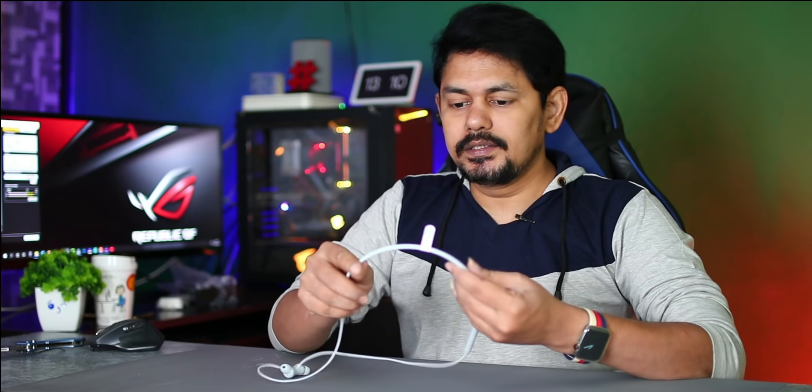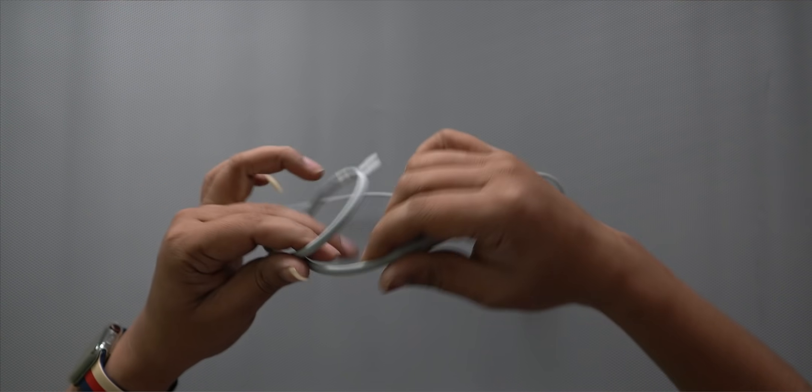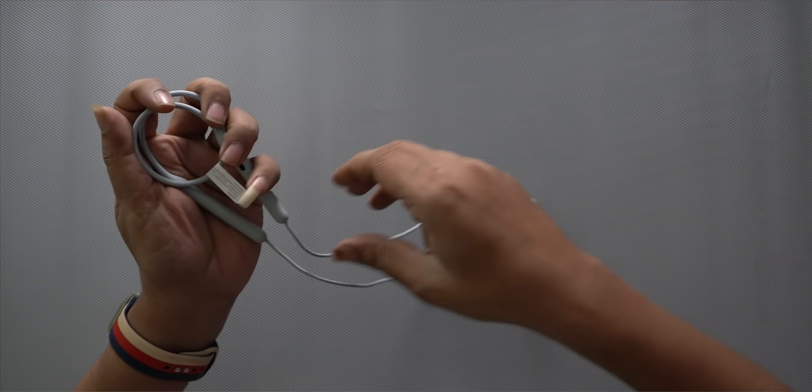This is the rubber part. Fold it and roll it.